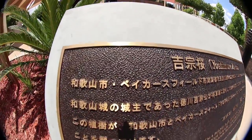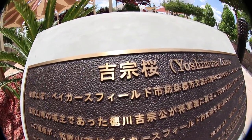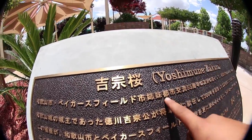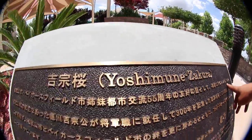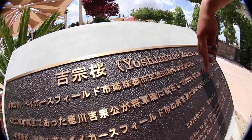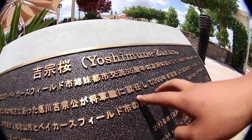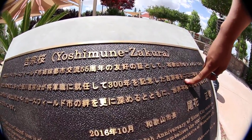Hey you guys, if you didn't know I could read Japanese, I'm gonna read this to you. It says this Yoshimazakuru tree is planted as a testament of the 55th anniversary of sister city exchanges and friendships between the cities of Bakersfield and Wakayama. It also symbolizes the 300th anniversary of... I don't know, I got stuck.